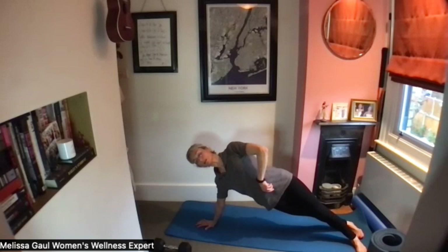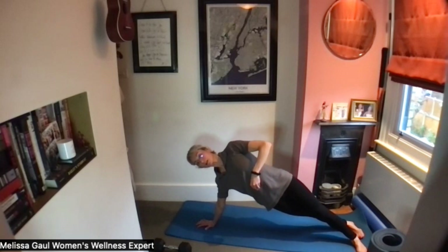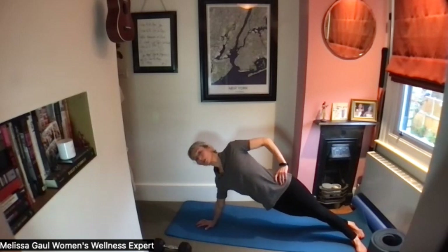Shoulders away from ears, lifting up gently through the pelvic floor as you exhale. Breathe in, and breathing out, engage through the core and the pelvic floor. Try to keep your pelvis in a neutral position — so you're not tucking under and you're not arching.